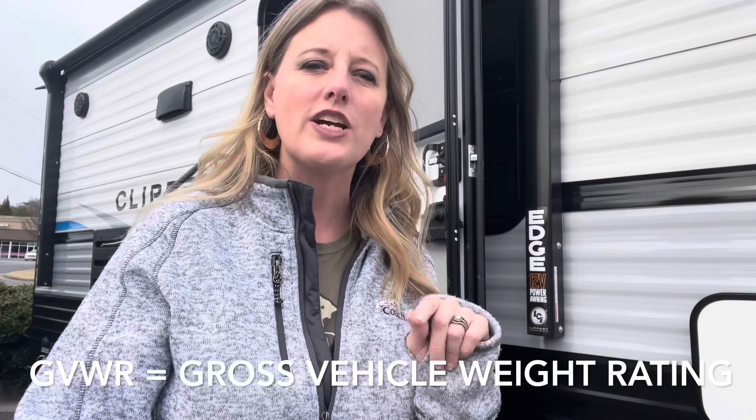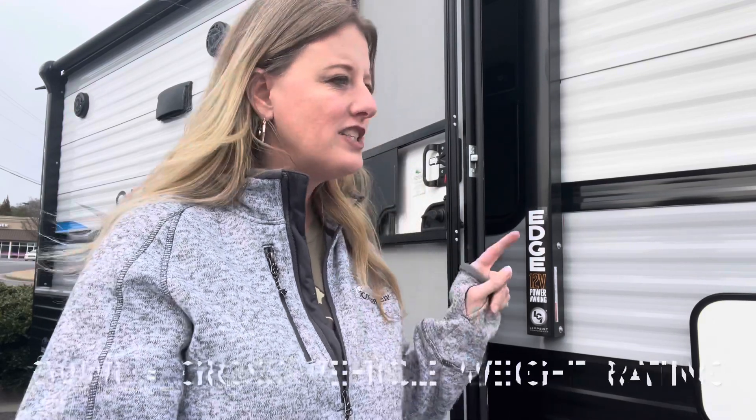That's where GVWR comes in. That stands for gross vehicle weight rating. On this trailer, it's 766 pounds more than dry weight, at 3,830. That means you can only put 766 pounds worth of stuff — and think about your tanks — before it's too heavy for this trailer. The gross vehicle weight rating is how much weight this trailer, on these axles, on this frame, can tolerate. That's the max amount of weight that can be put on it.